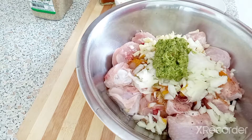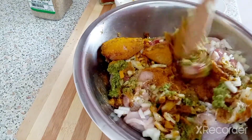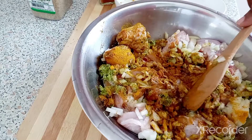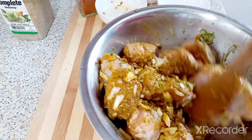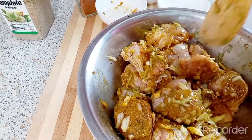We're gonna mix that all together and let it marinate for about 15 minutes.